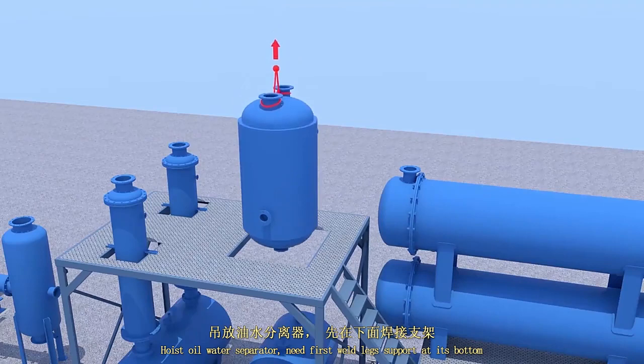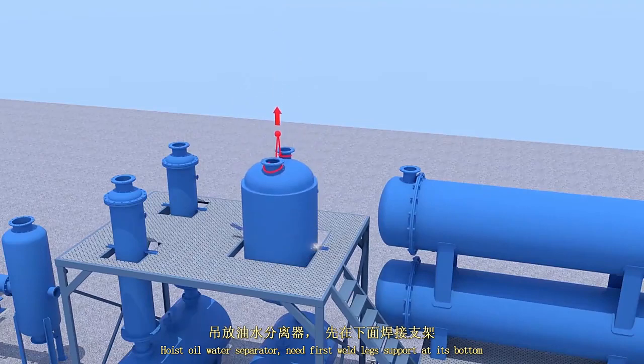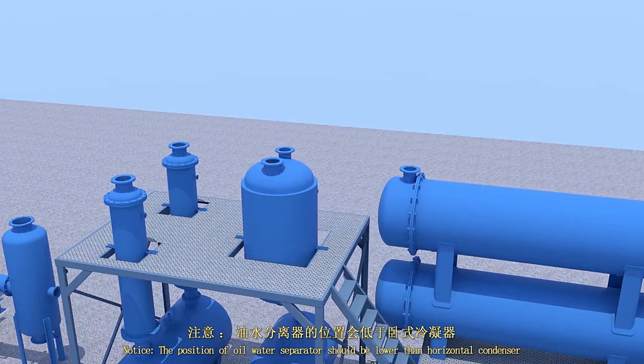Hoist the oil-water separator. First, weld the leg support at the bottom. Please notice the position of the oil-water separator should be lower than the horizontal condensers.